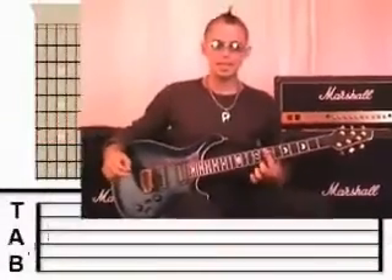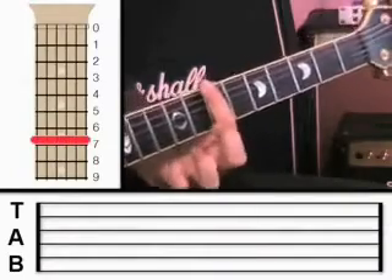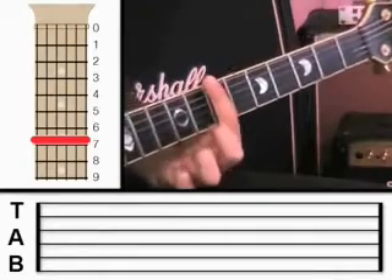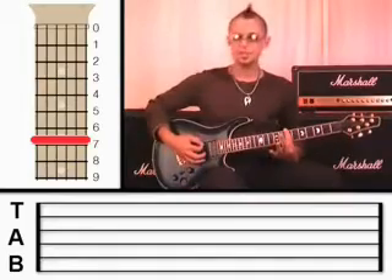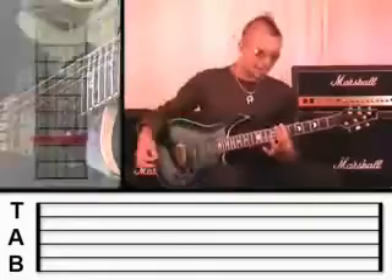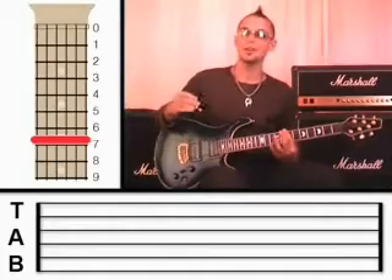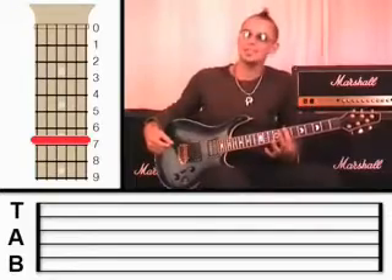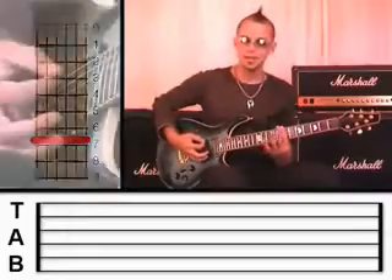The first thing I want you to do is take your first finger and put a bar on — that means hold down all the strings flat. We're going to do it at fret 7. Hold down with plenty of pressure, and if you pluck all those strings they should all sound crystal clear. That takes a lot of strength from your hand, and I'll be surprised if you can do it first time. It usually takes a lot of practice to build the strength and to get used to the hand position, so don't worry if it's not perfect straight away.